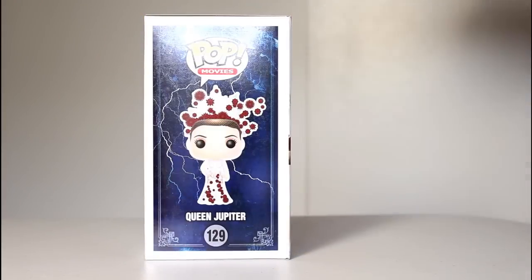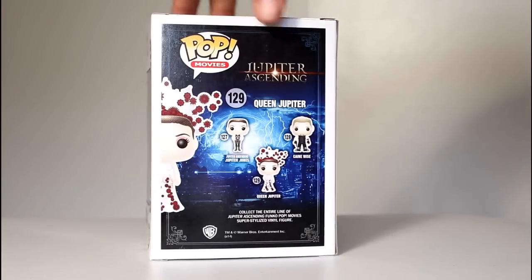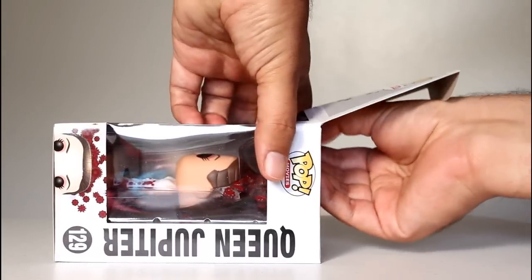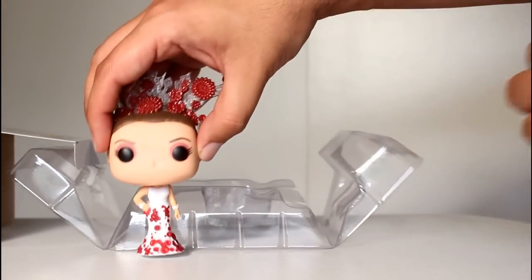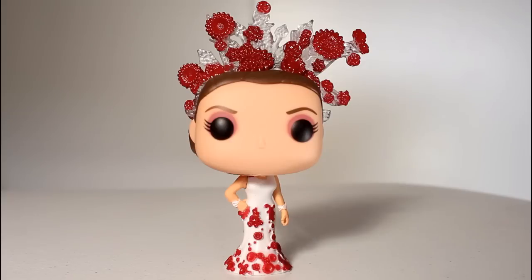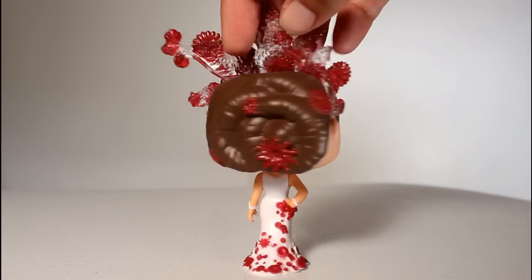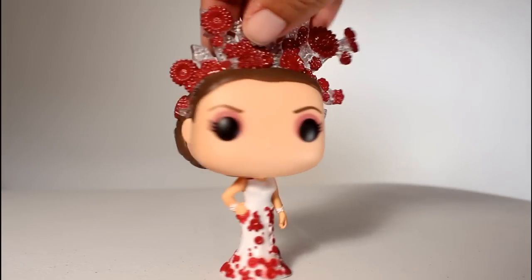Hey, this is John Carlos and I'm here with a review of the Queen Jupiter Funko Pop from Jupiter Ascending. This Jupiter Pop is wearing the wedding dress from the big wedding scene in the middle of the movie, and if you've seen the film then you know how insane that dress and headdress were.